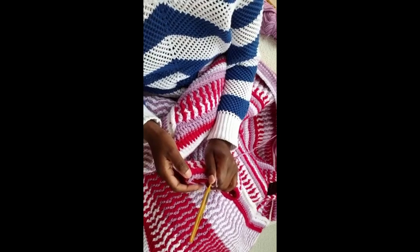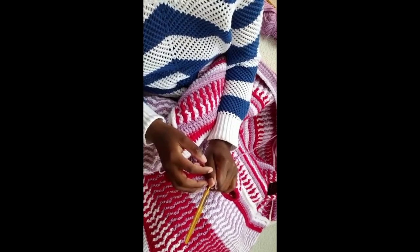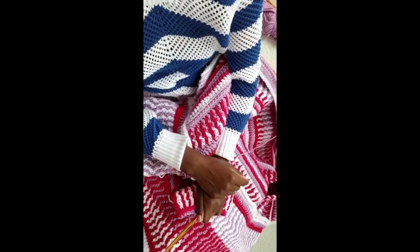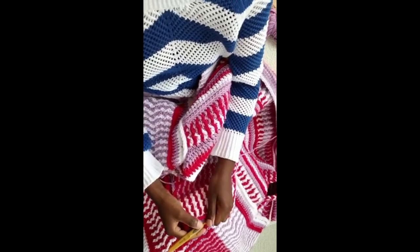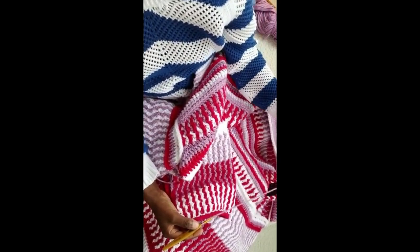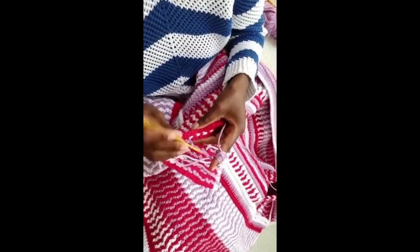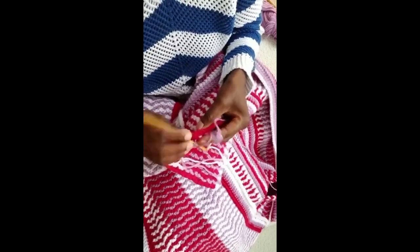I'm going to crochet 13, then skip the 14th — 13, skip the 14th. How I came up with the number is 52 divided by four, because I need to decrease by four stitches, so 52 divided by four gives you 13. I count 13 then skip the 14th. You can always do the same: get the total number of stitches and divide by the number of stitches you want to decrease by. That's the easiest way to calculate it.